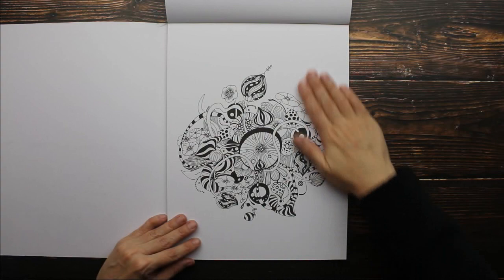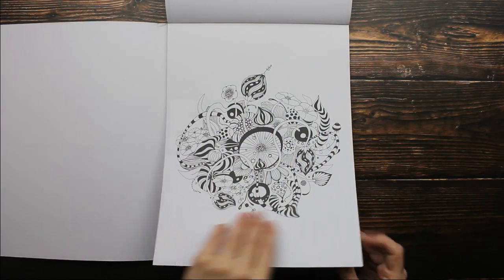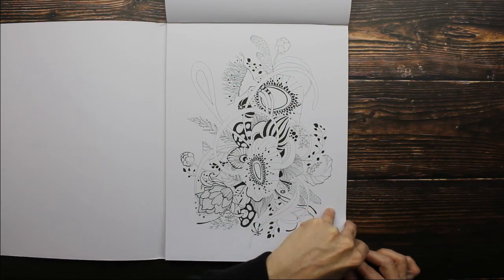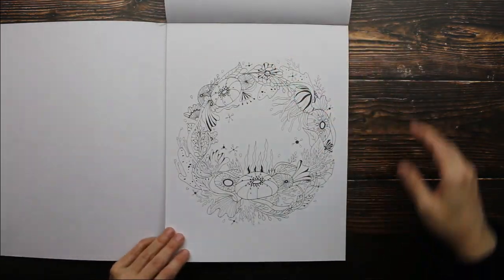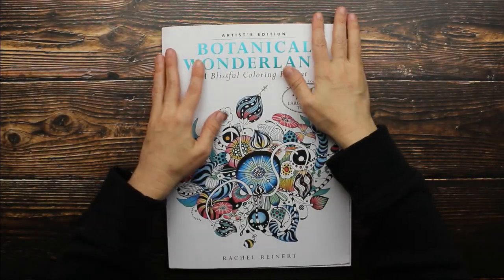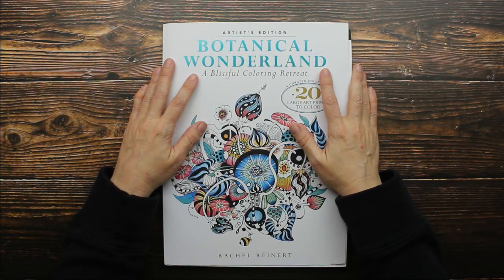Look at that — that looks like fun. We're almost at the end. There's our last image, and I love this. This is something different. If you love to do adult coloring books, I'd say for sure pick this up and just have fun.